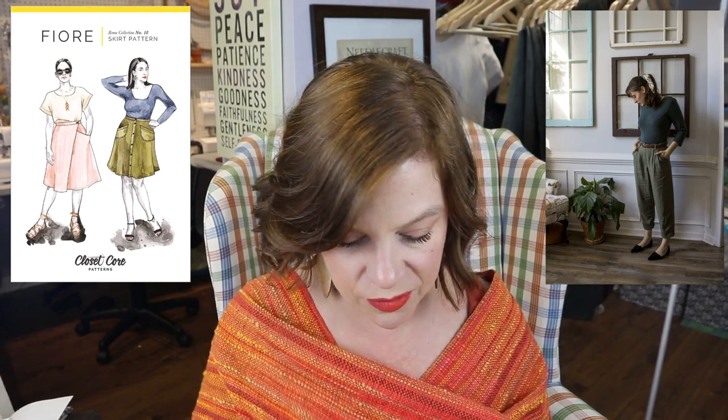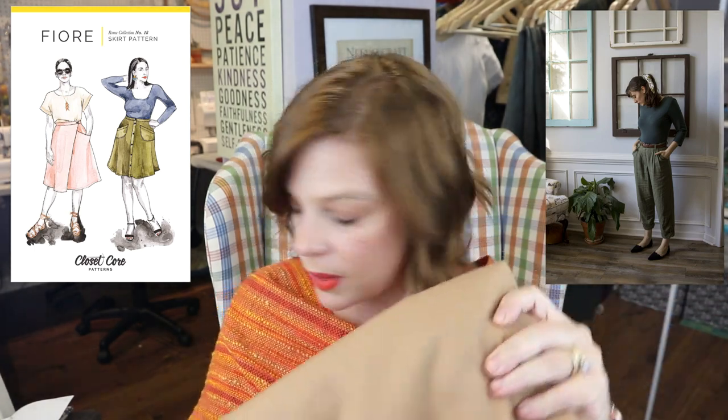Here are the three fabrics, all from my stash. The first is a camel-colored gabardine — really beautiful, but a little scratchier. I'd hesitate to do pants in it; I think I'd do the skirt since it would be lined. As a side note from my wool video: to test if wool will be too scratchy, rub it on the inside of your arm where skin is more sensitive. This gabardine is definitely the color I'm going for.